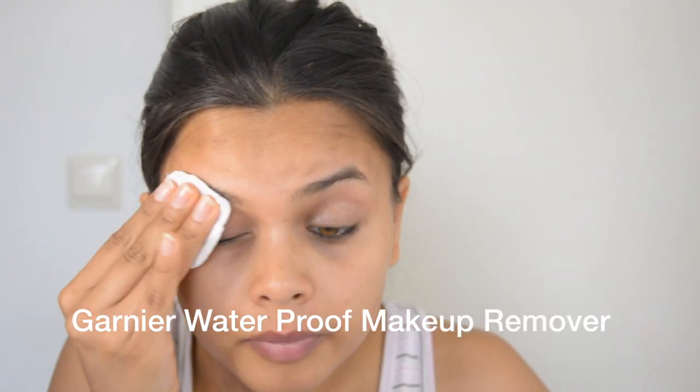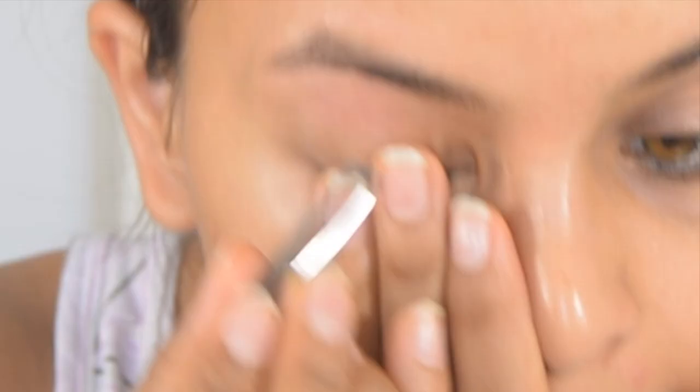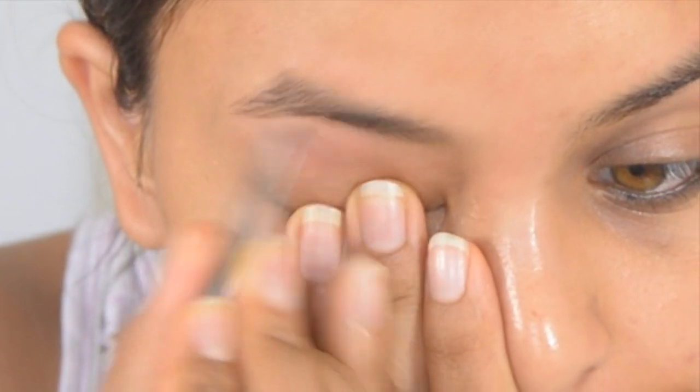Then I take a little bit of makeup remover on a cotton pad and remove any extra wax residue. If there are tiny hairs left that weren't removed by the wax strips, I use a plucker to pluck them out.